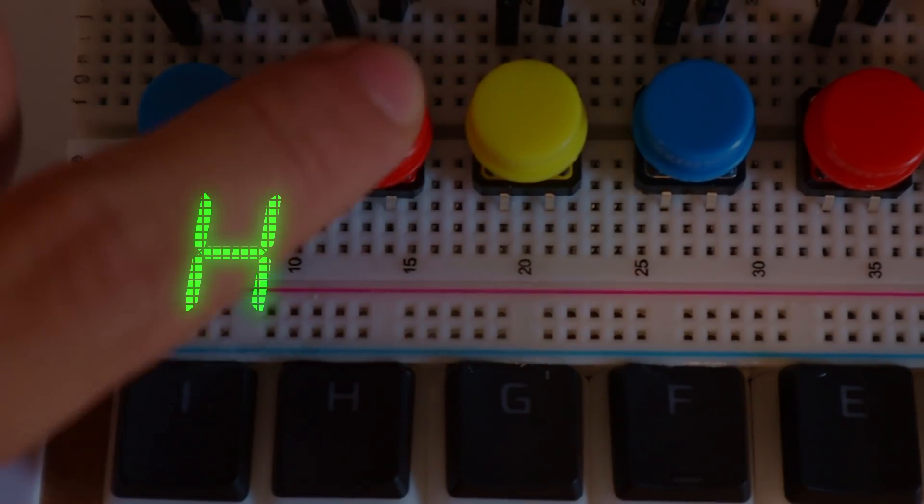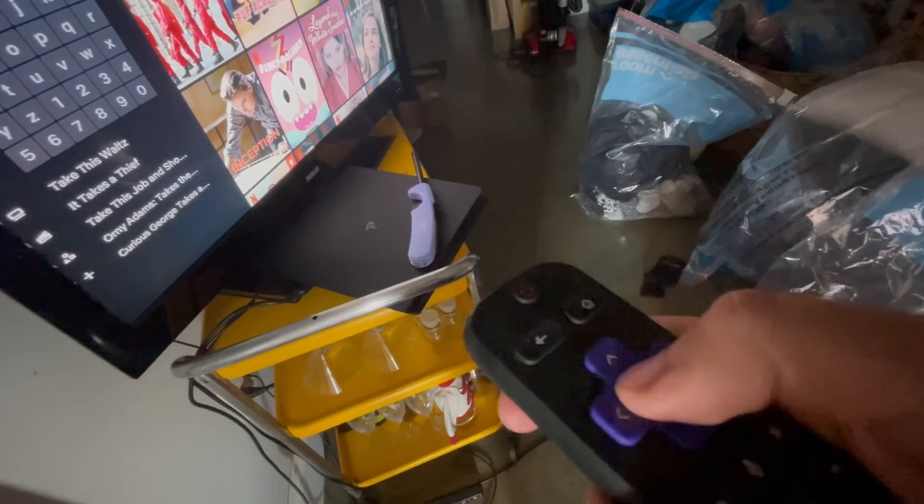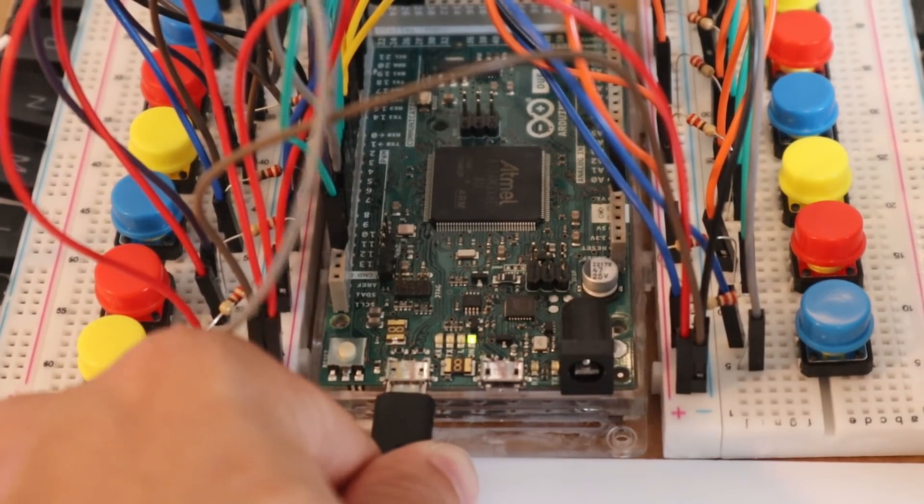An inefficient invention that just to type 'hello' takes considerable time. Inspired by Netflix, Hulu, and all services with equally inefficient ways to type what you want on your TV, I wanted to make something just as slow.